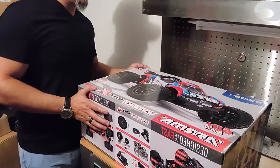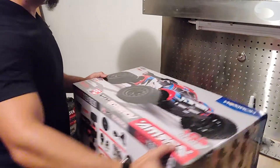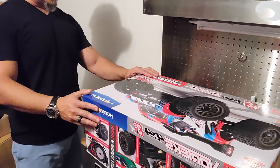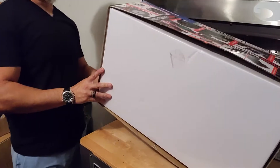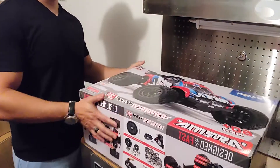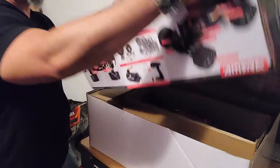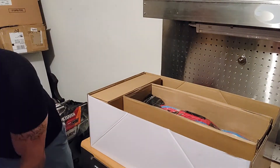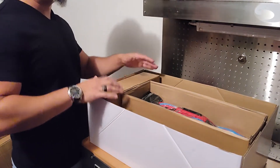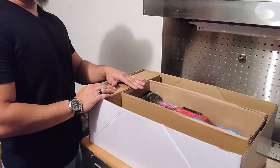All right guys, so today I'm going to show you — there are three versions or three colors that come with the Vortex: the red, the purple, and the green. I went for the rojo — I got the red, guys. Let's go ahead and get this baby open and see what's in the box. For those new to the game, I've been in it now two and a half going on three years.